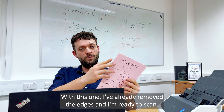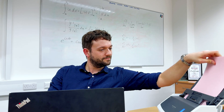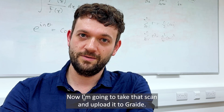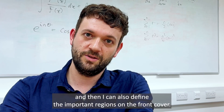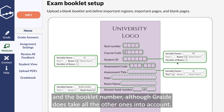With this one I've already removed the edges and I'm ready to scan. Now I'm going to take that scan and upload it to Grade so Grade knows how many pages to expect per answer booklet, and then I can also define the important regions on the front cover. The most important numbers are the student ID and the booklet number, although Grade does take all the other ones into account.